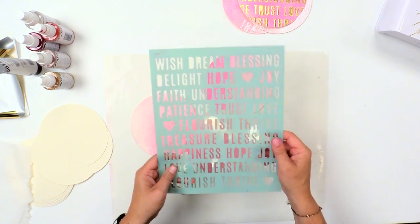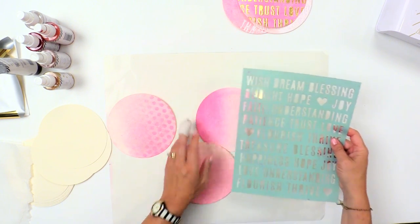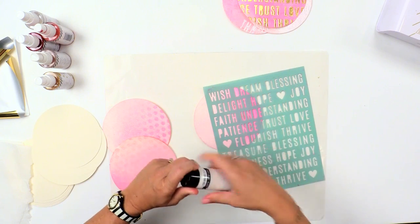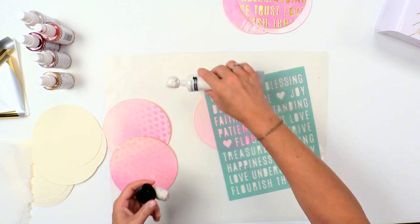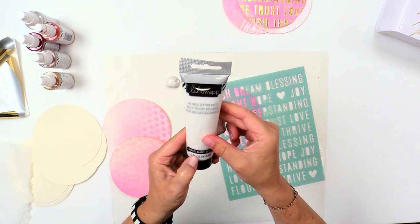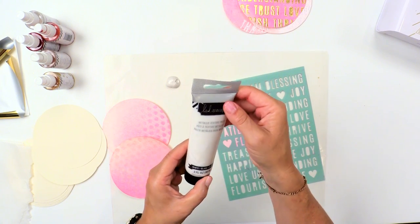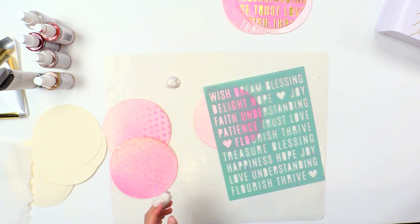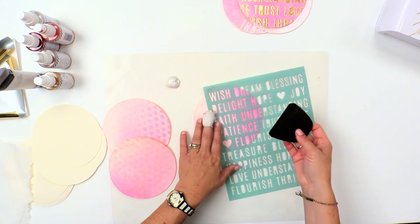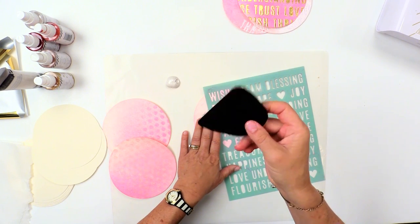Now that I have that done, I am going to use this word stencil. Stencils are really the best way to use the texture paste. This is the white texture paste — it says metallic texture paste. There are several colors available at Michael's, and you can also find it online. It's in a nice big three-ounce tube, and I have just put some down here on my non-stick mat. Make sure you're using a craft mat so that you don't ruin anything. I'm also using a scraper — this comes with my art screens, but any flat surface will work.